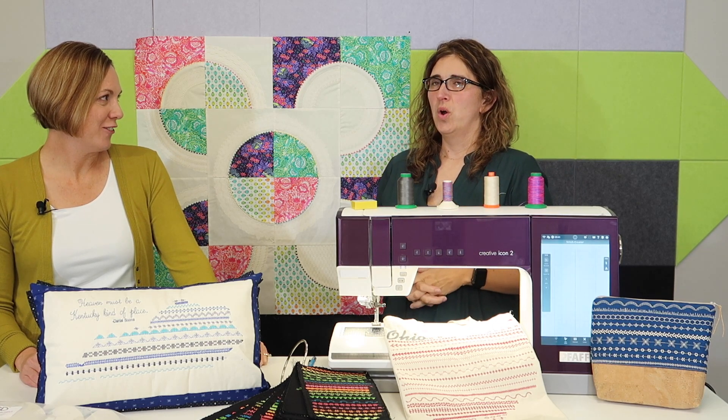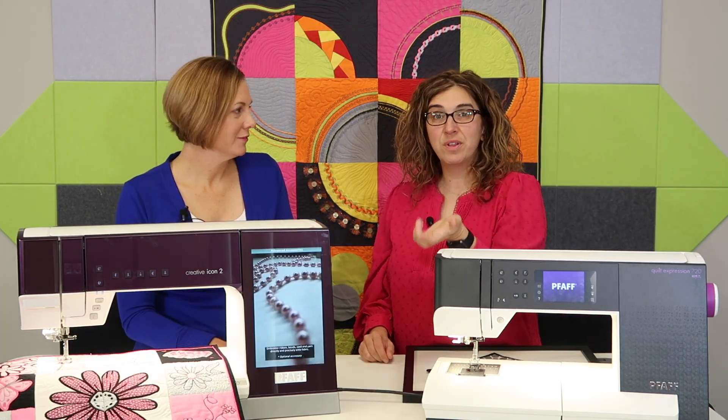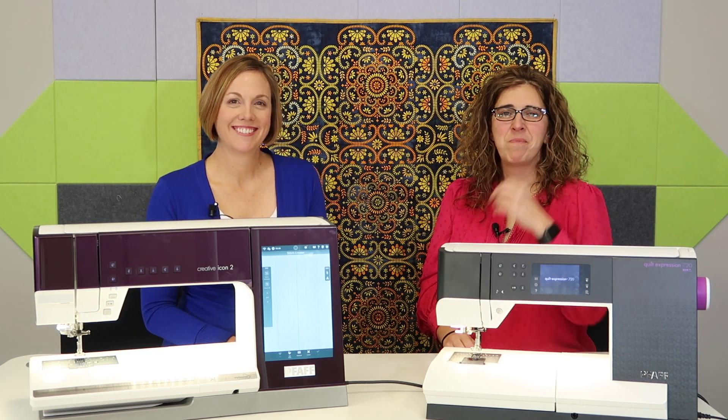The FAFF Stitch Creator Masterclass will be successful if you use the right tools. We have an upcoming lesson that is going to talk about the MySnow.net version software — it will still work with your machine. You're just going to save your designs to the cloud and then download them to your USB stick, as opposed to wirelessly.